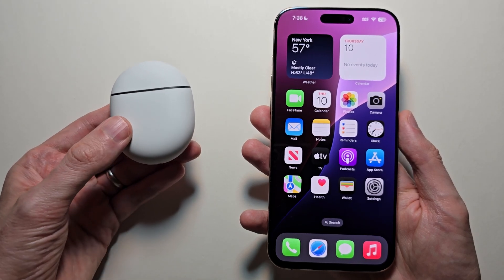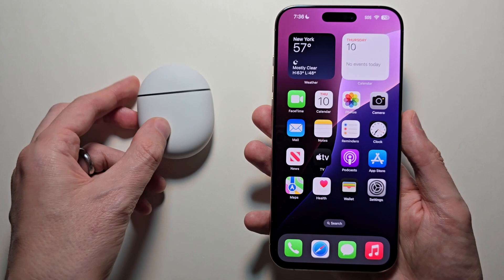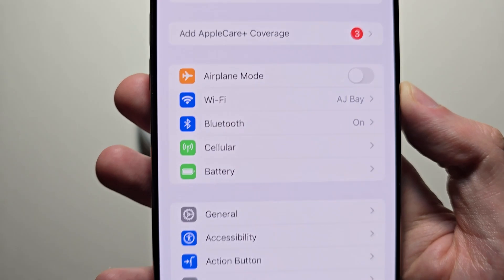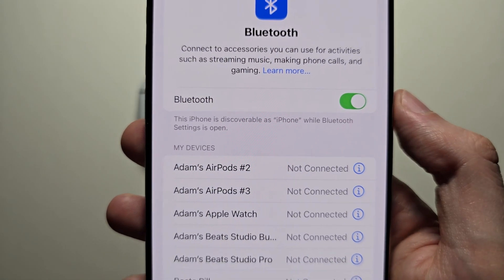Alright guys, I want you to connect the Pixel Buds Pro 2 or other Pixel Buds to your iPhone. It's pretty simple. First, on your iPhone go into your Settings, then go to Bluetooth and just make sure it's turned on.